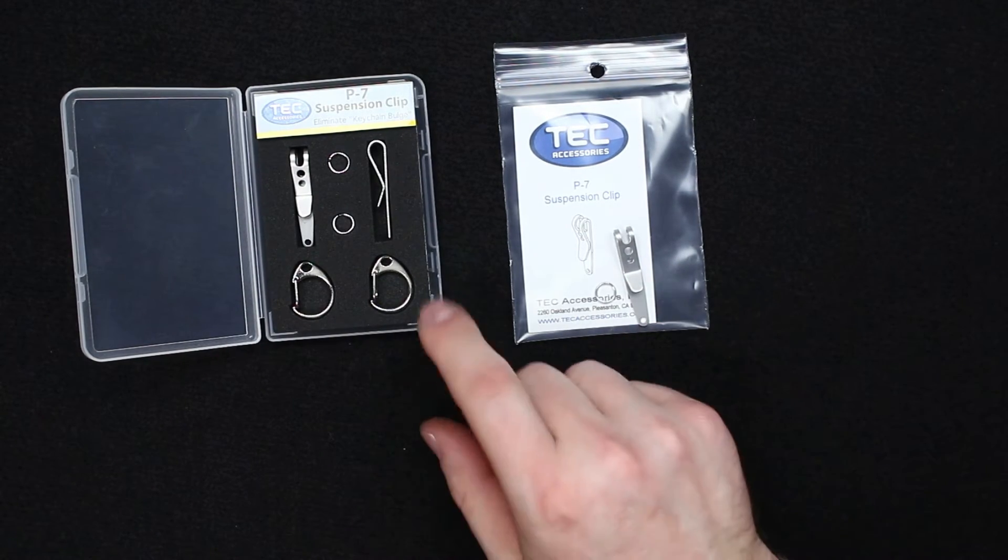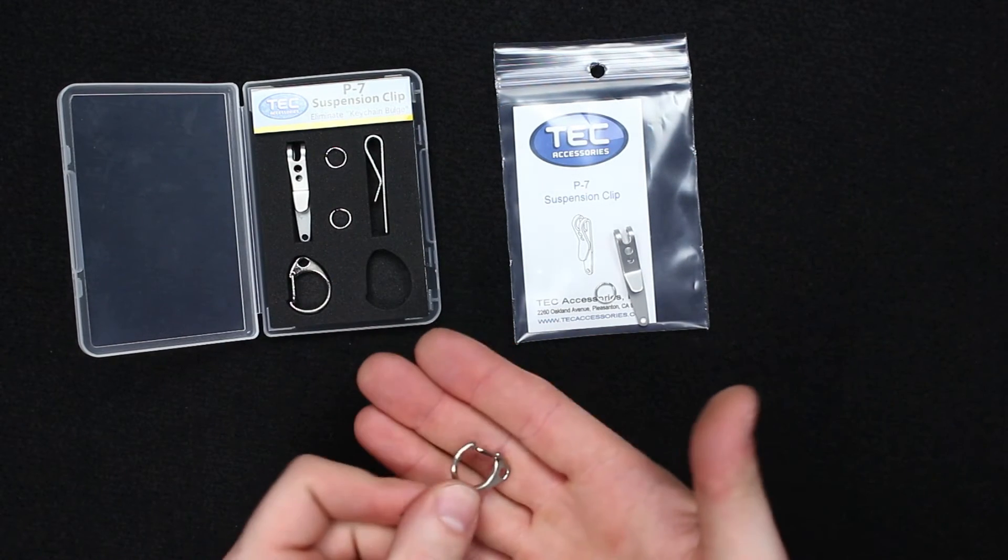This comes either in a two-pack or single. With the two-pack you do save a little bit of money, and you also get an added bonus of these larger clips included.